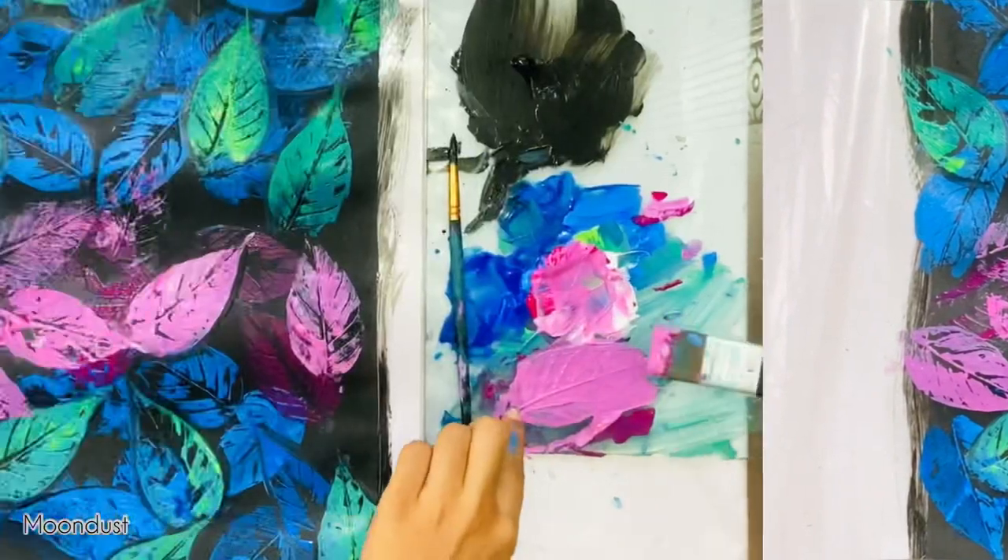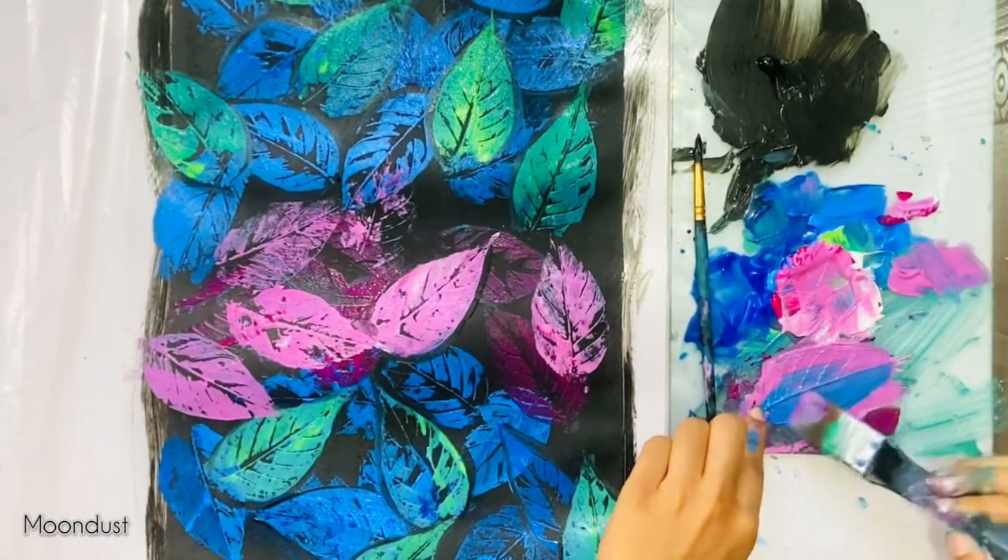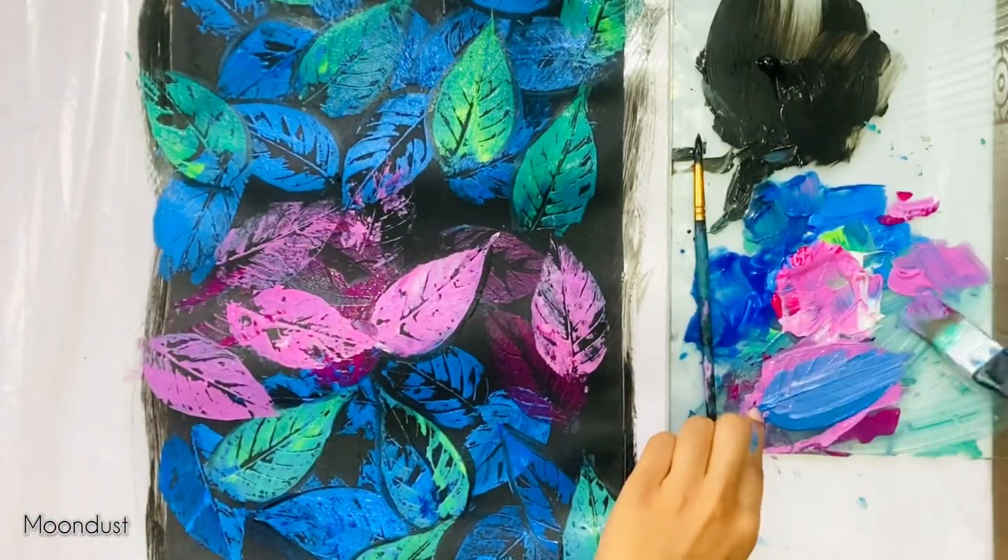It's time to add some black color. Also add some leftover cobalt blue with a mixed color to get a lighter shade like this.